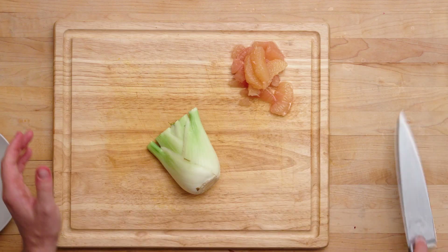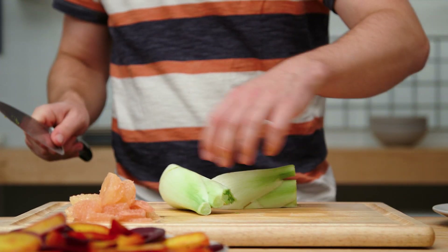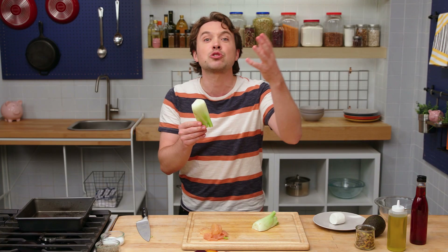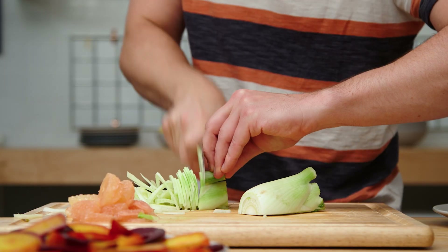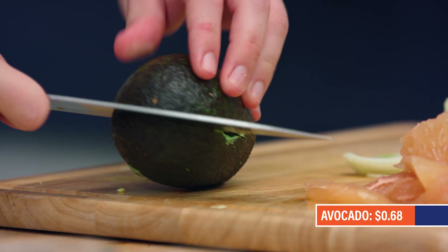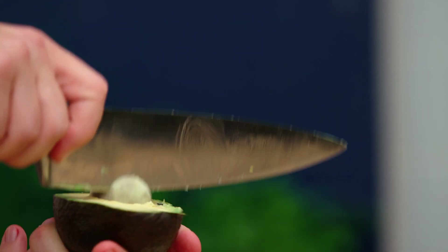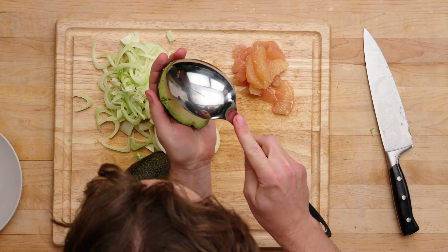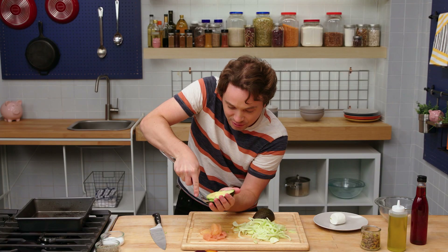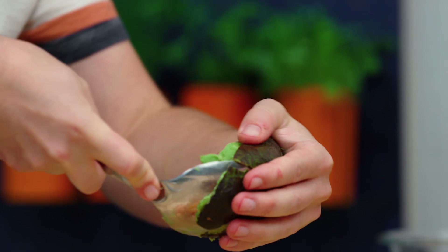Pull out your fennel. I'm gonna try and get the fennel as thin as I possibly can. The fennel's crunchy — it gives us textural variance. It's got this really nice sort of licorice flavor. Avocado — it's got a tiny little pit. I've always found that a big spoon kind of gets the flesh out from the skin nicely.